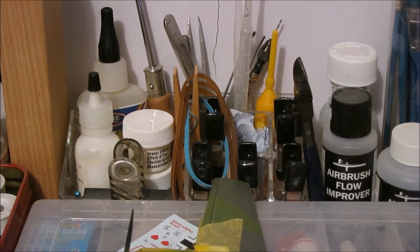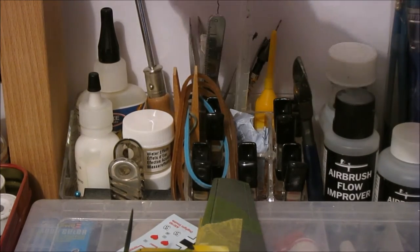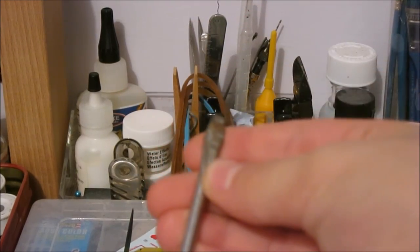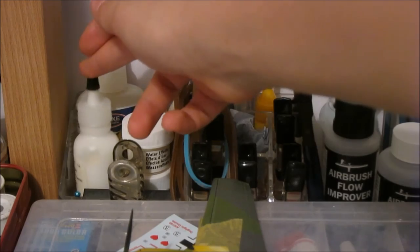Then next up I've got my tools container where I have my knife, tweezers, pliers, some glues, elastic bands, and pegs for holding plane parts together. This tool here is for cardboard building. Then I've got some cardboard glue and some PVA glue.